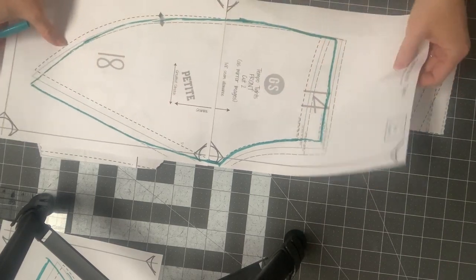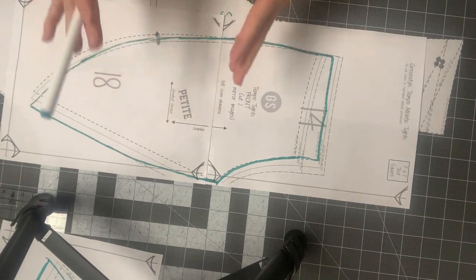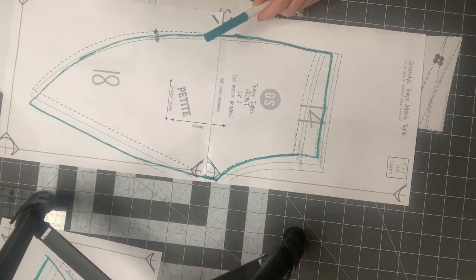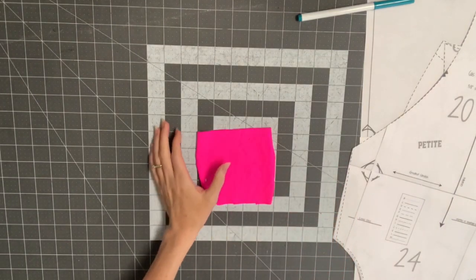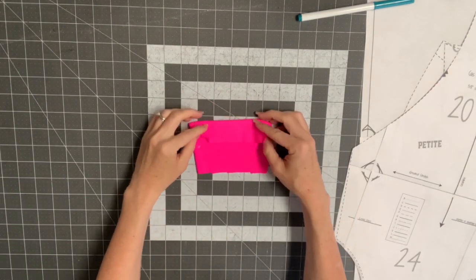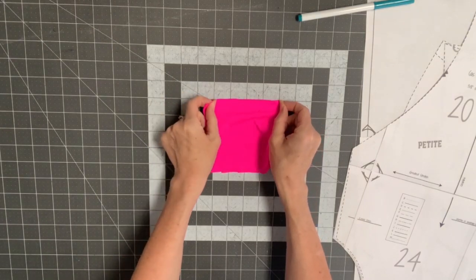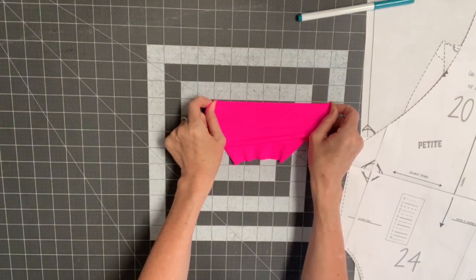That covers everything on grading — if you have questions for a specific size, please let me know. Now for every fabric you use, make sure you can stretch a four-inch piece of fabric to at least seven inches. If the fabric really resists you at seven inches and feels very firm, these are going to be some tight-fitting leggings.